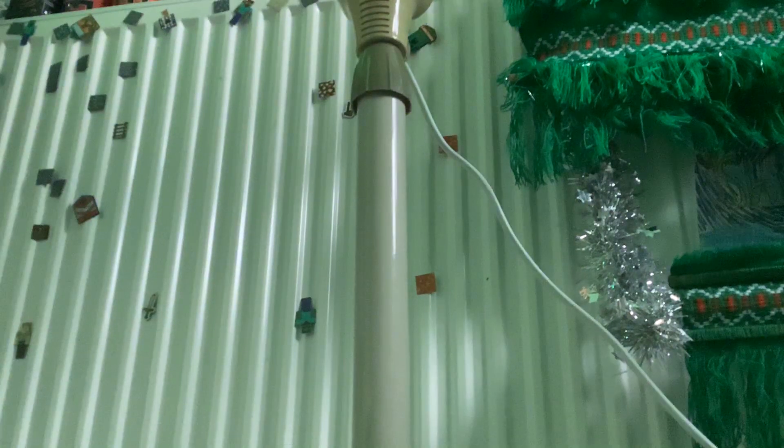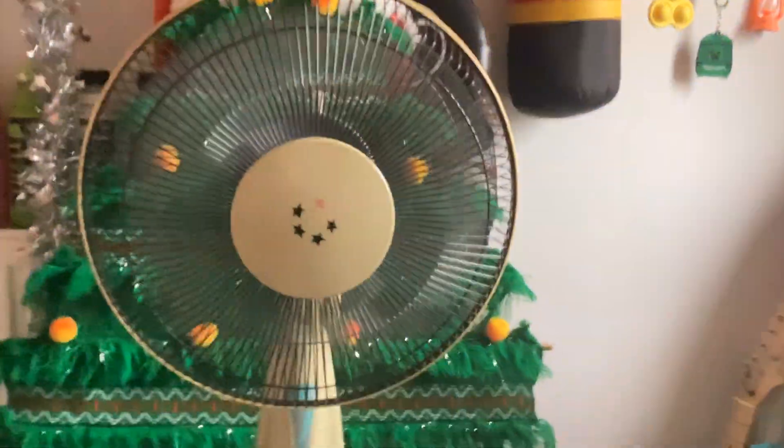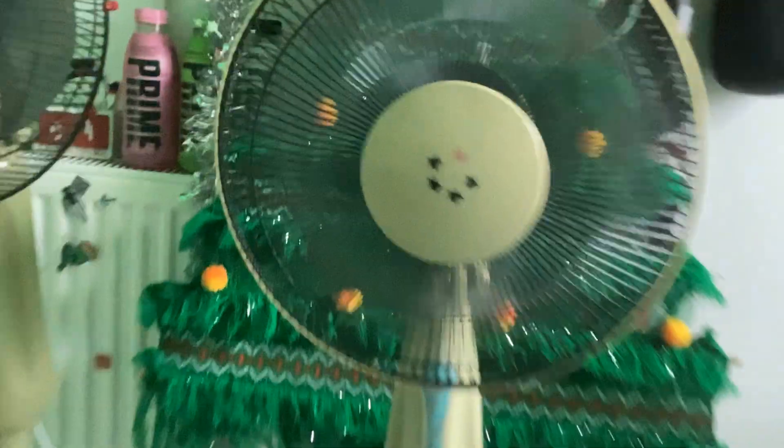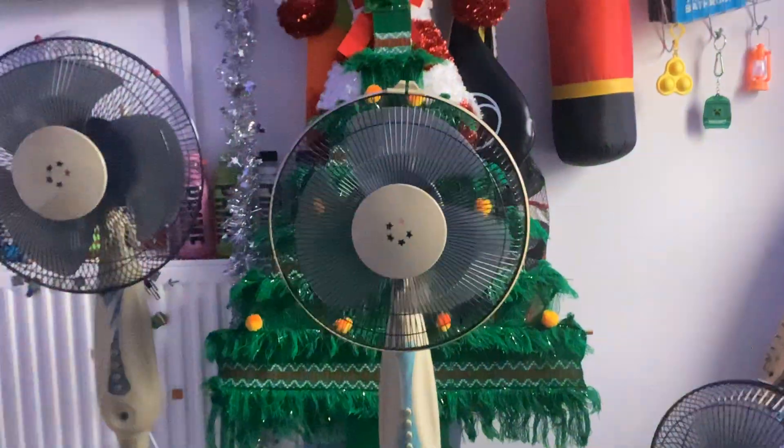I'm just going to put my camera over here a sec because I'm going to plug in my fan. I'm going to run it on speed one — this is really powerful. Speed three — this one's got more spin-down, very very good. Very impressive.